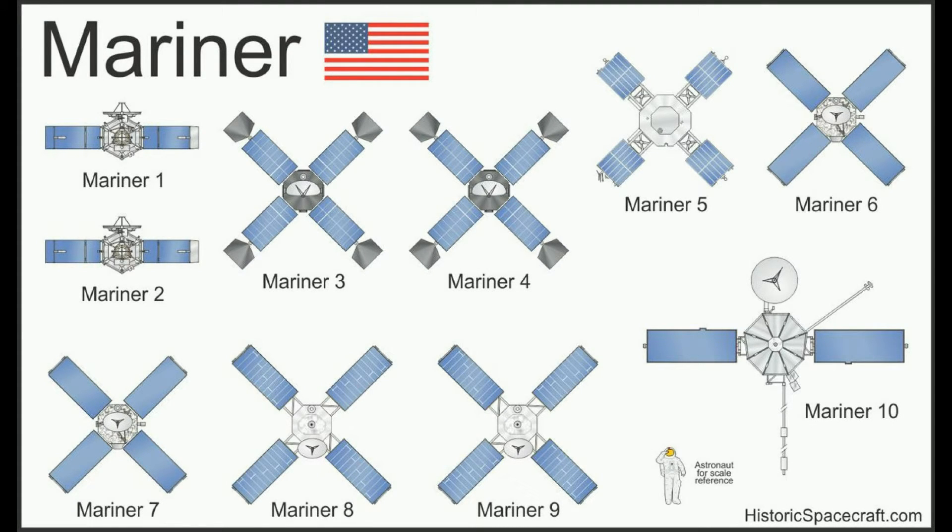Due to Mariner 4's success, it laid the way for the rest of the Mariner missions and other future spacecraft. Mariner 5 was originally built to be the backup for Mariner 4 but was never needed for that purpose, so it was refurbished and modified to go to Venus. Mariner 6 and 7 were identical teammates in a two-spacecraft mission to Mars, transmitting a total of 143 pictures. Mariner 8 was intended to go into Mars orbit but tumbled out of control after launch. Mariner 9 went to Mars and was the first spacecraft to orbit another planet. Mariner 10 was the 7th successful Mariner launch and the first mission to visit two planets: Venus and Mercury.